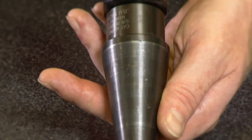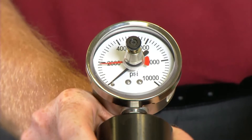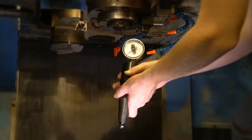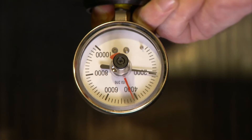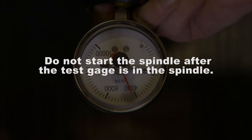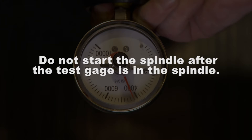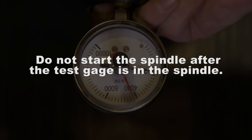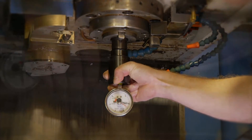Now that the gauge is assembled, testing the machine's clamping force is quick and easy. Using the manual tool change, insert the gauge into the spindle and then energize the spindle. Do not start the spindle after the test gauge is in the spindle — this could cause damage to the gauge or result in personal injury. The gauge instantly reads the pull force in foot pounds.